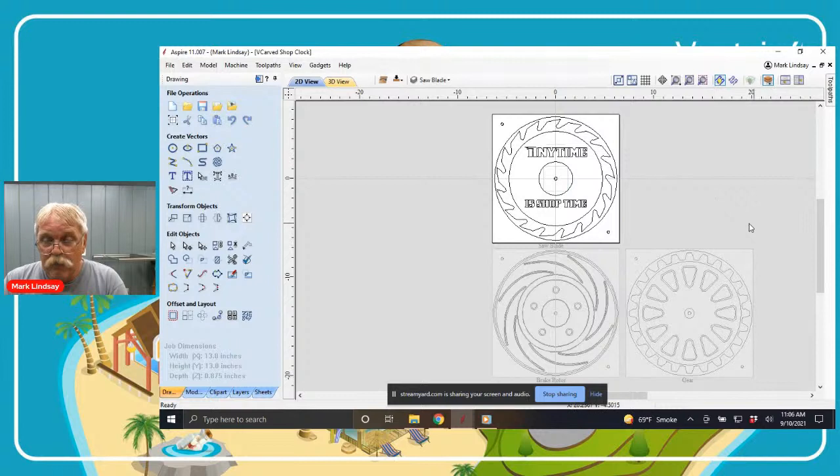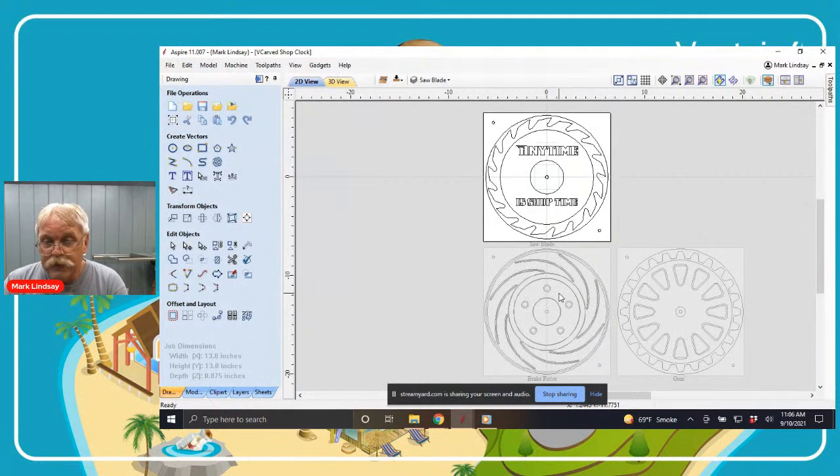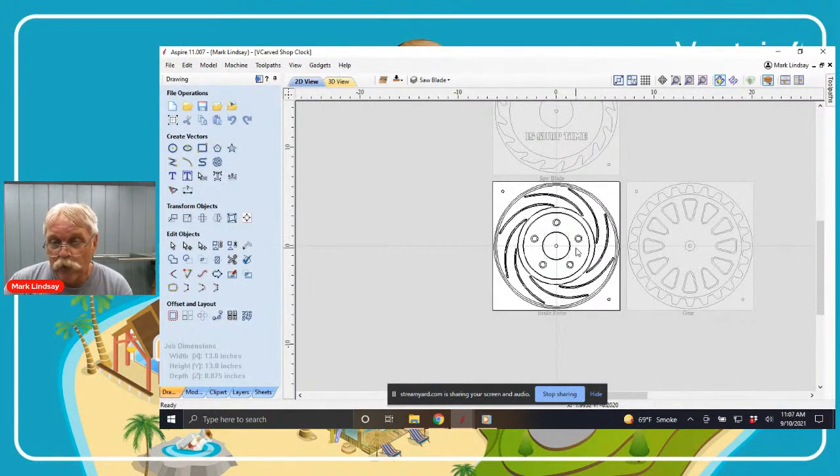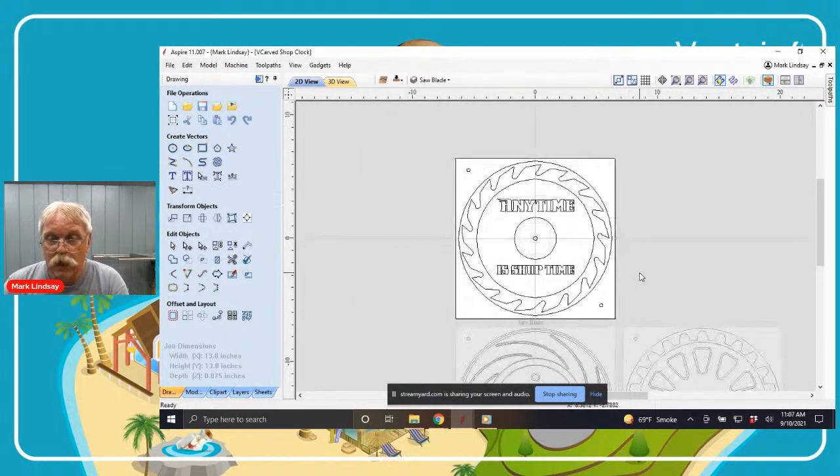I came up with three separate drawings here by taking advantage of one of the new features in version 11 of the Vectric software — multiple sheets. When I decided to go for a shop clock project, I thought there are three really popular types of shops: a wood shop, so I went for the saw blade design; a mechanics shop, so I went for a disc brake rotor; and a machine shop, so I decided to use a gear. You can switch between sheets by triple clicking on the sheet you want.